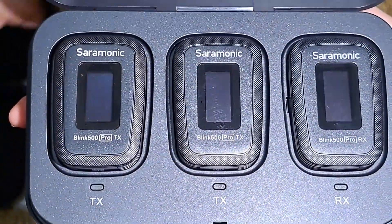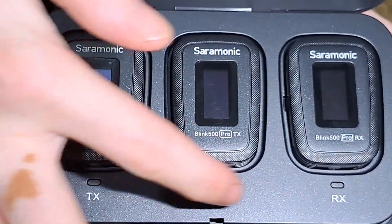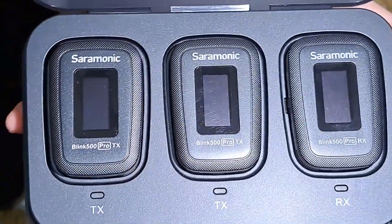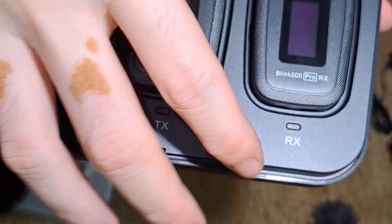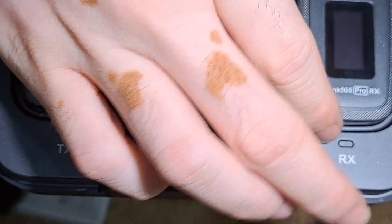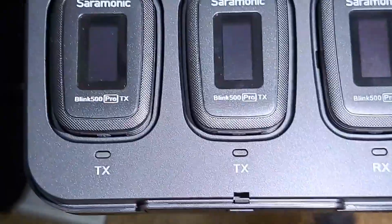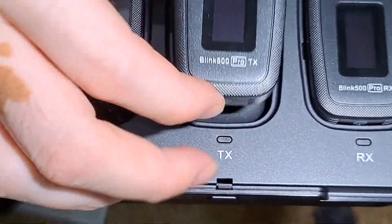Nah ini Saramonic Pro, ini transmitter. Transmitter receiver, jadi dua. Ini untuk pembicara, ada dua. Untuk misalnya rencananya besok kita untuk training, kita presenter dan trainer. Satu mungkin untuk audience. Nah ini kita untuk receiver. Kalau untuk vlog, ini kita pasang di host, ini kita pasang di handphone atau di kamera. Casing ini sekalian untuk charge.